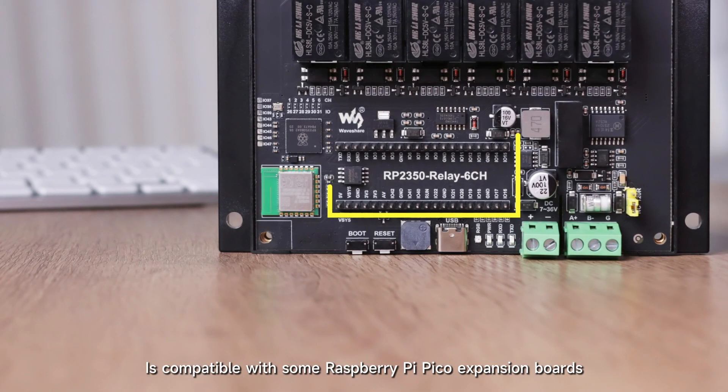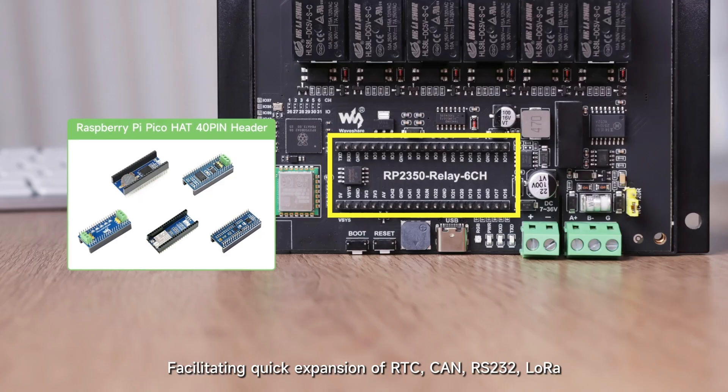The onboard Pico interface is compatible with some Raspberry Pi Pico expansion boards, facilitating quick expansion of RTC, CAN, RS-232, LoRa, and various sensor functions.